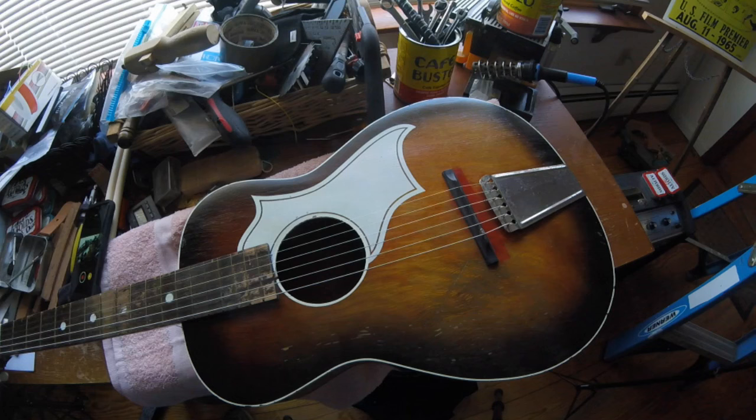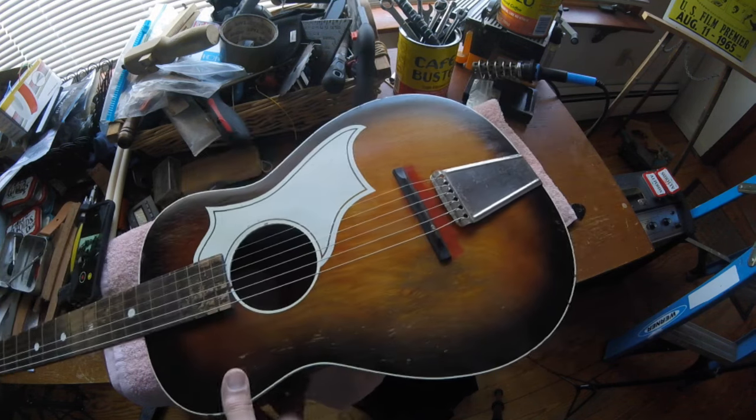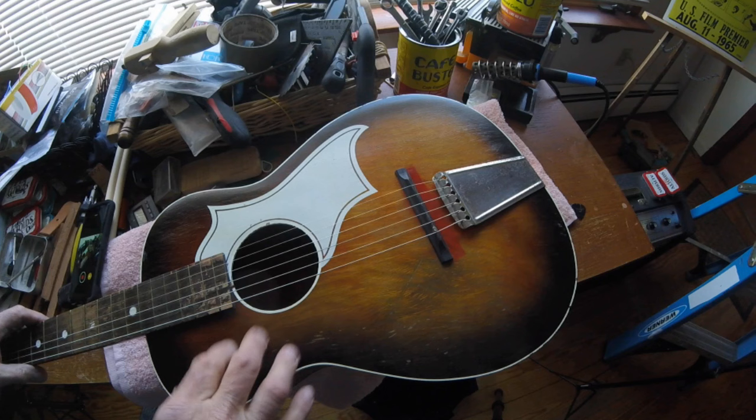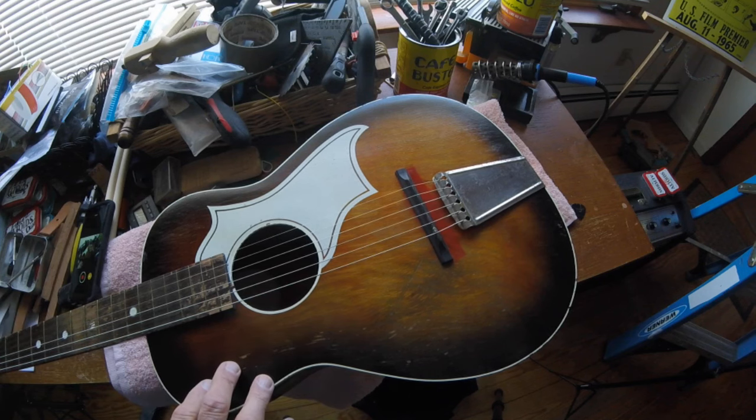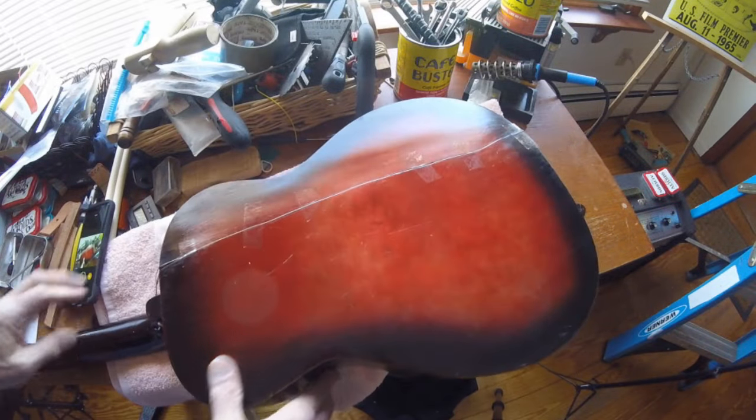I've got a really cool guitar — a Silvertone solid body — I've had it for a while and it plays really nice. The problem I've got though is that every winter it cracks in the same place.